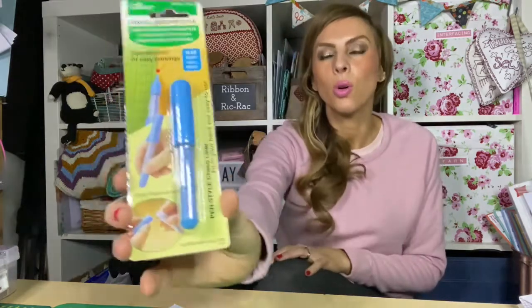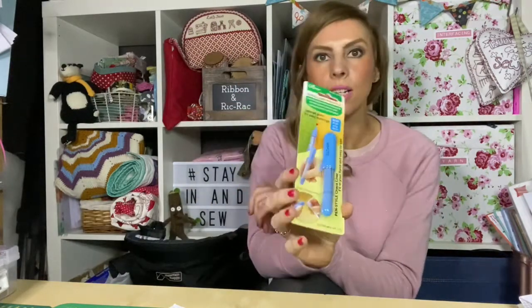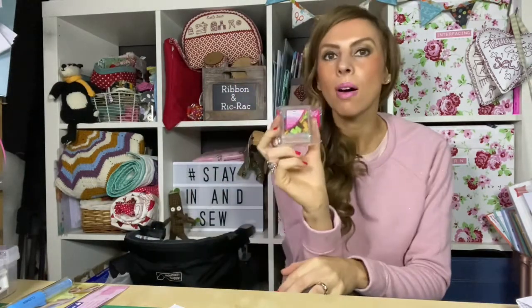I wanted to show you a couple of things that have come through the post. I ordered a Chaco liner — it's basically a blue chalk pen — and I find things that mark fabric really useful. I ordered it so long ago I'd forgotten, but it was from So Pro Crafts — they might be an Amazon seller. I've also got some pins from Six Penny Memories with little spools on top of them.